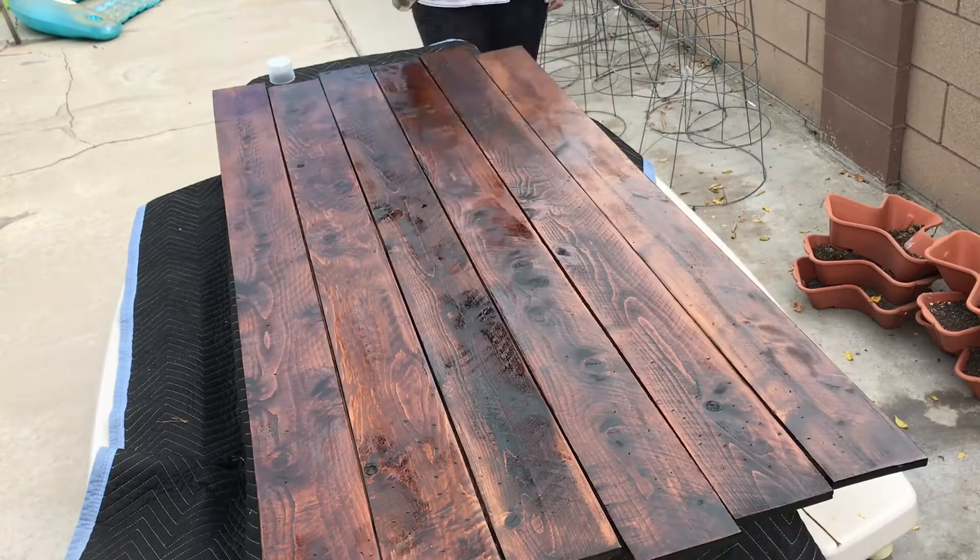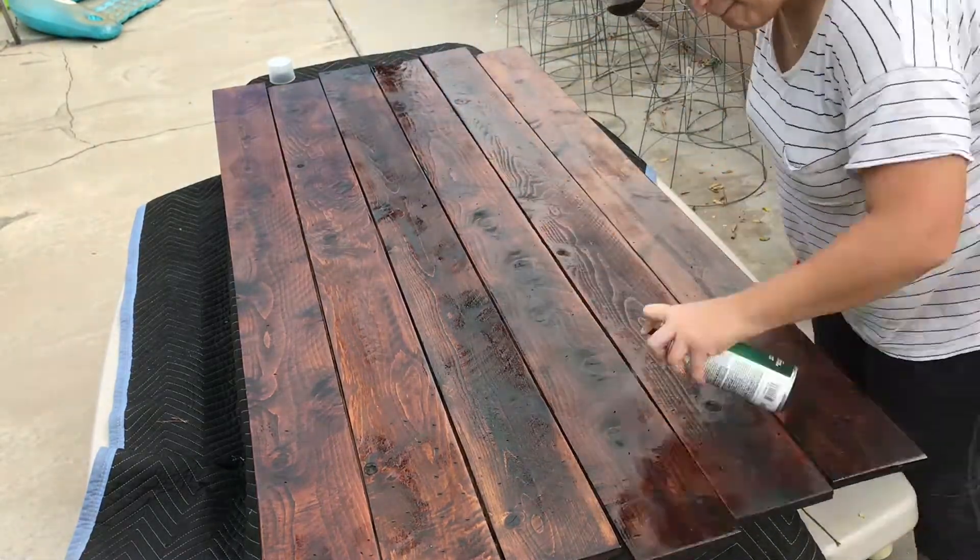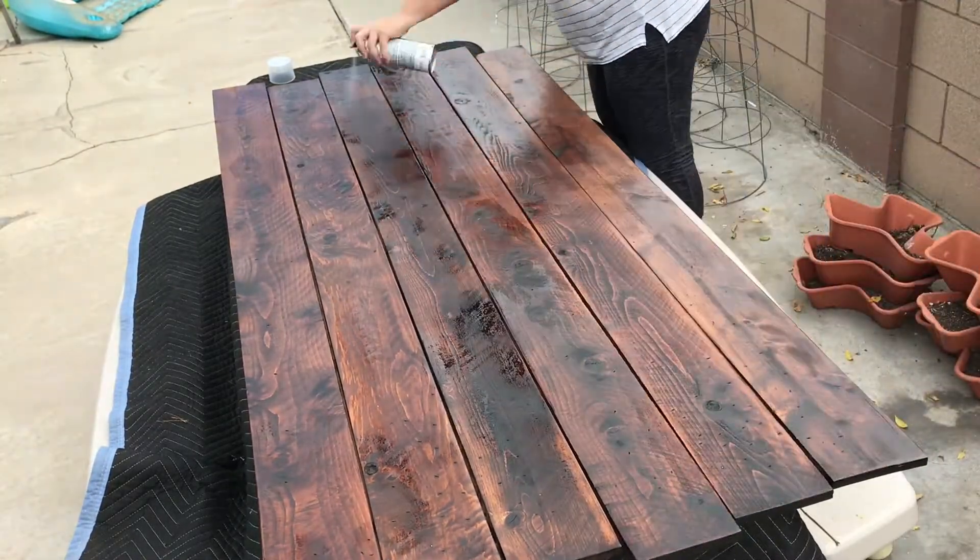Once the stain was dry, I just hit everything with a can of spray lacquer, and it really brought out the knots and grain in the wood.